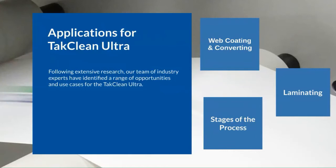The next opportunity identified for the TACClean Ultra is laminating. Laminating is the process through which two or more flexible packaging webs are joined together using a bonding agent. A number of different technologies are available covering a wide variety of applications in the food and non-food packaging industries, as well as for the manufacturing of technical laminates for the solar energy and insulation panel sectors.